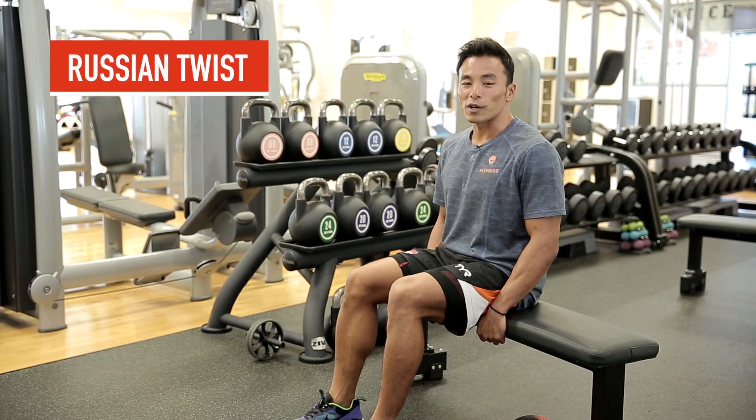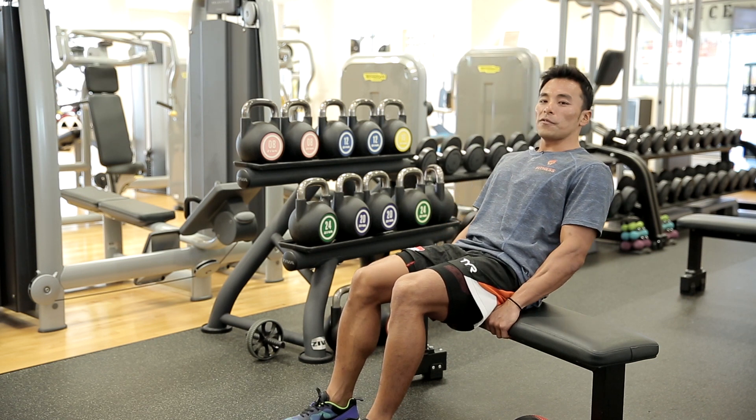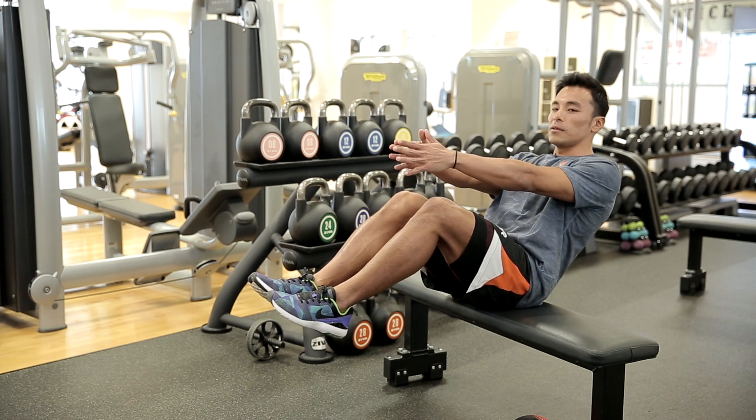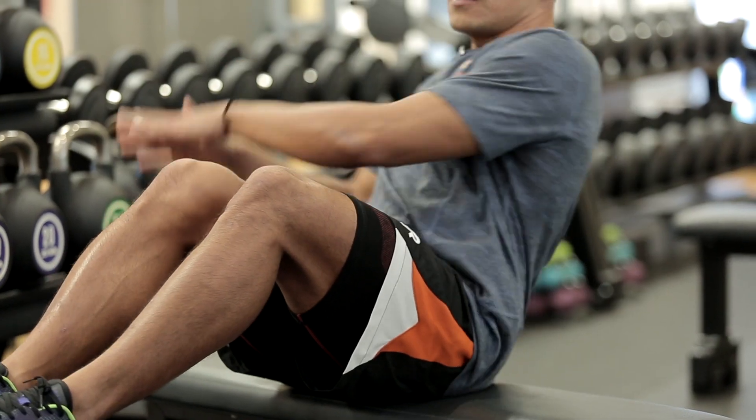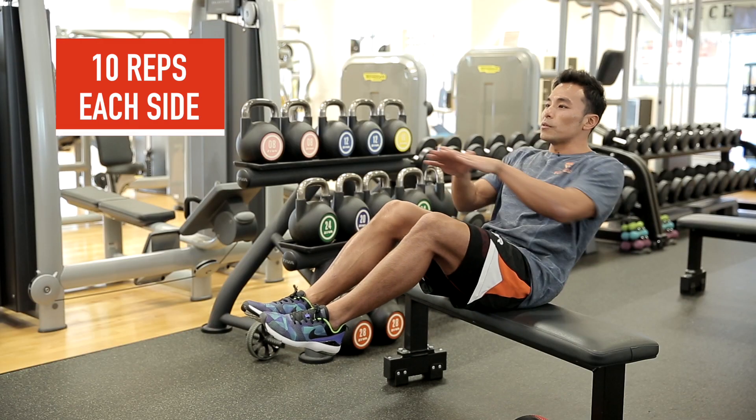The next exercise is called the Russian Twist. Lean back and slowly lift your heels off the floor. Hands straighten. Begin the twist by touching the sides of the bench, with your shoulders facing forward at all times.